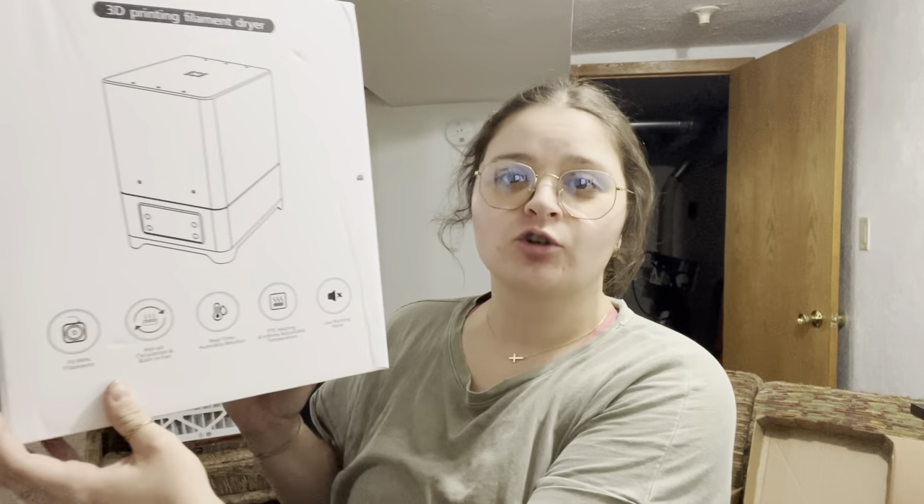Hey guys, it's Lydia here and today I'm going to be reviewing this FixDry filament dryer. Welcome back guys, I have this really cool machine that I'm going to be showing you how to use. Today it is called the FixDry filament dryer. I've never actually used a filament dryer before, however I have been in need plenty of times with printing TPU and things like ABS and PETG with my 3D printer. So I'm super excited to show you guys this machine today.